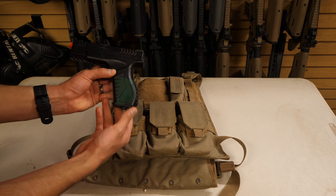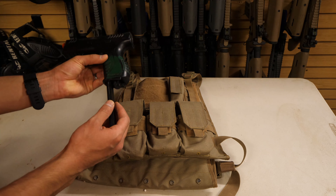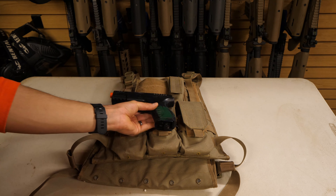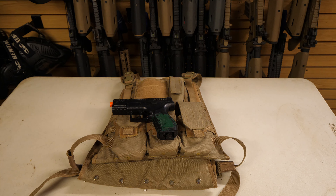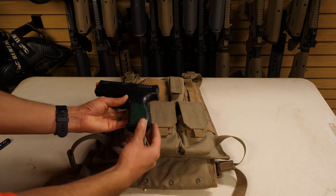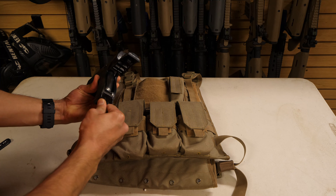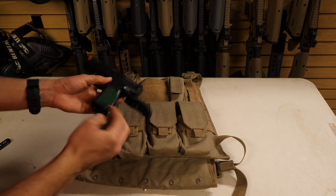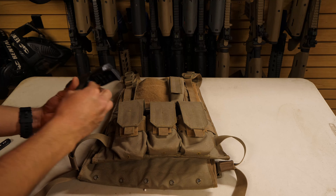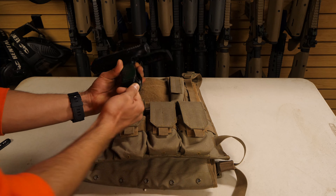When removing magazines from any airsoft gun it is normal for one to three BBs to fall out. Make sure these are not in the way when you put the magazine back in or it may cause a jam. To reload the gun with CO2, open the back strap, unscrew the bottom screw, take the old CO2 out and throw it in the trash. Insert your new CO2 cartridge, tighten the screw until there is no hissing sound, then close the back strap.